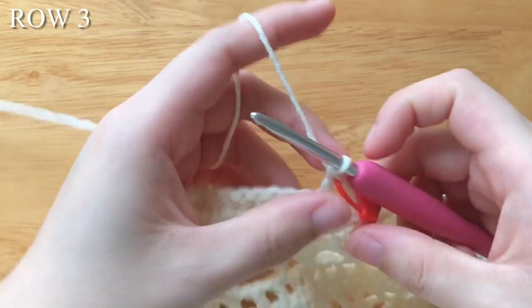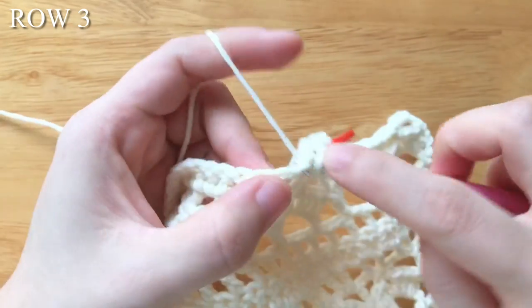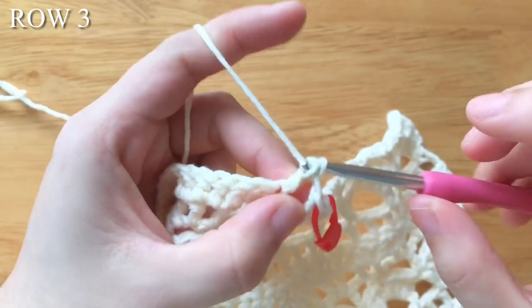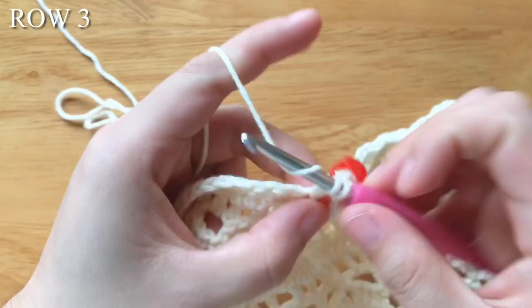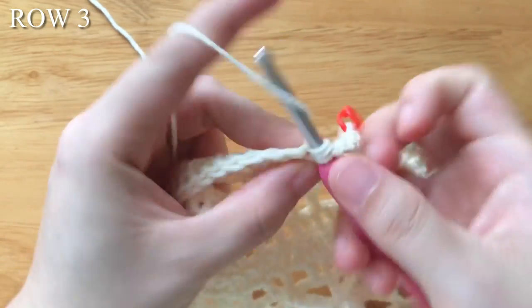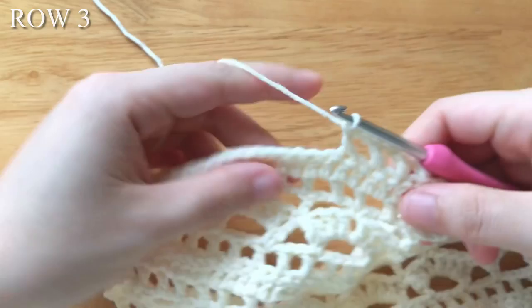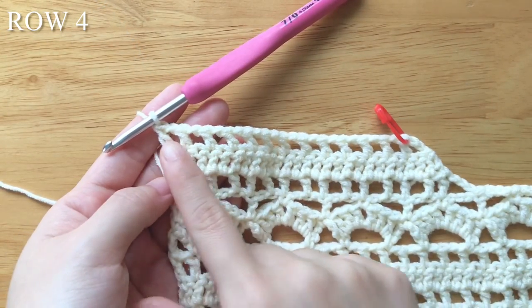Chain 1, skip 1 stitch, double crochet. Chain 1, skip 1 stitch, double crochet. Continue crocheting into the 3rd chain of the turning chain.